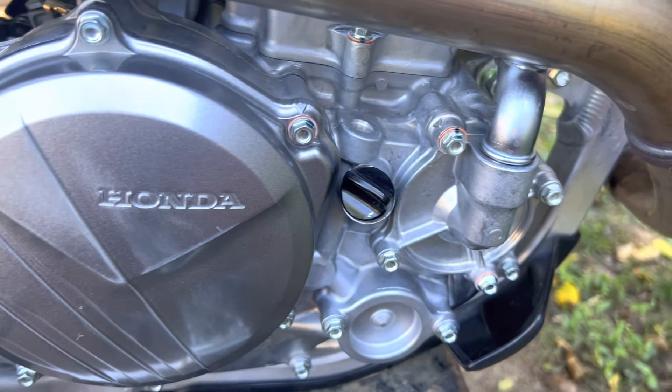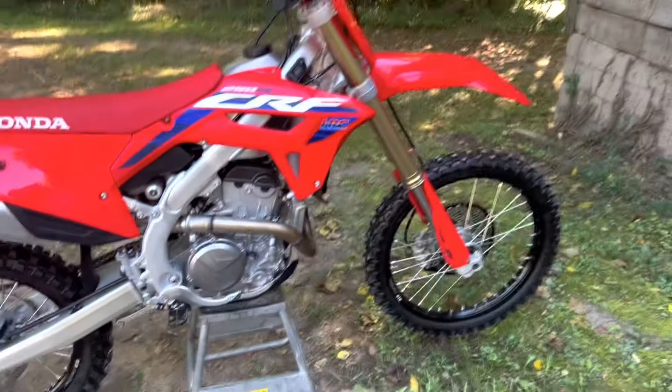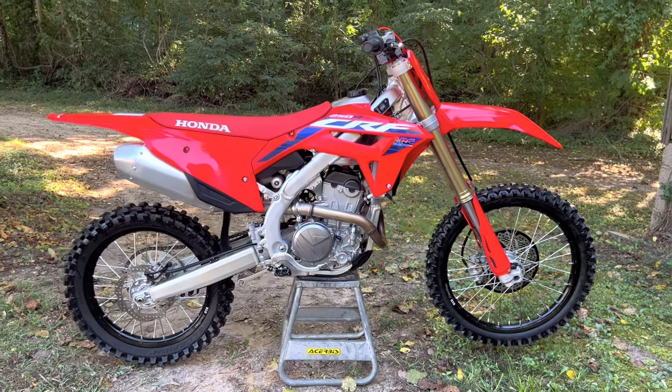Overall I really like this bike — it's a really nice bike. I'll do a walk around and let you guys look at it.